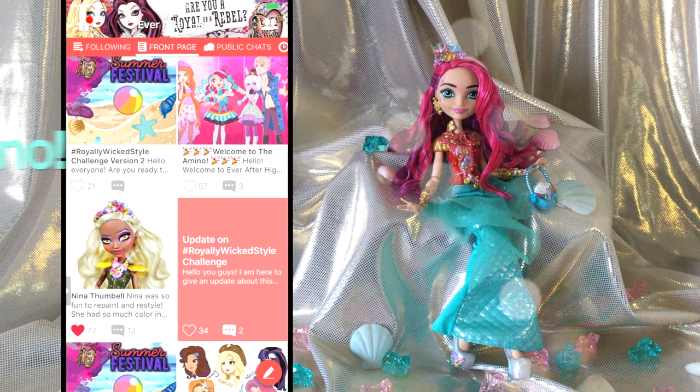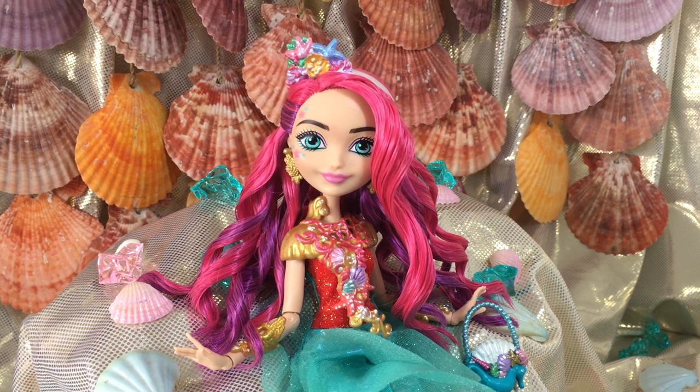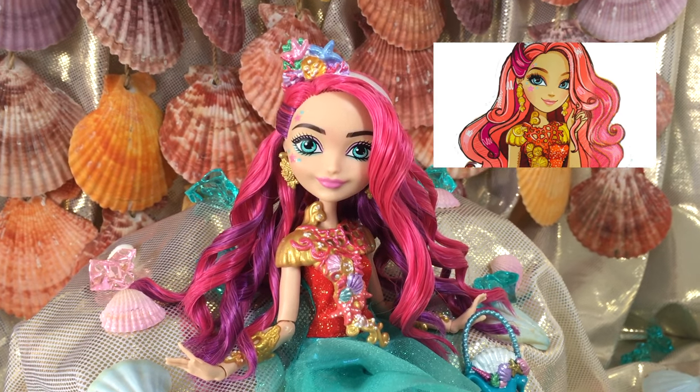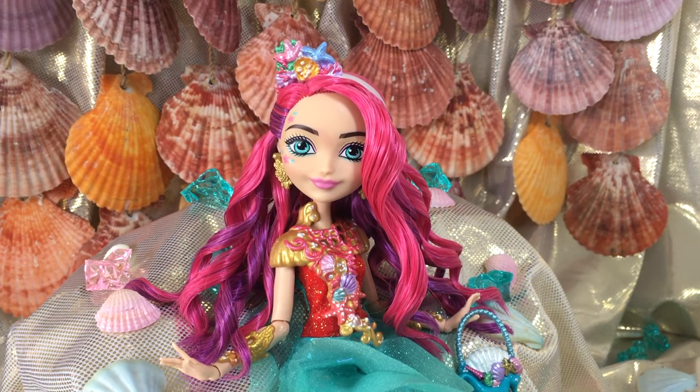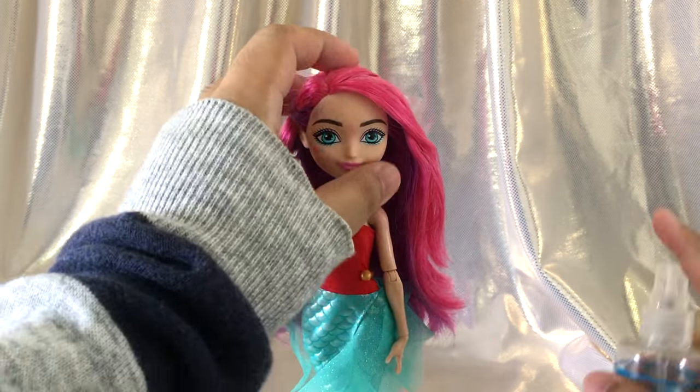Now let's get styling. In this video we'll be focusing on her hair, and in part two we'll go into detail on repainting her accessories. This freestyle is inspired by her artwork, and I will also be doing a second version inspired by the webisode look.